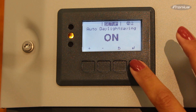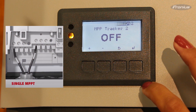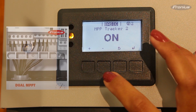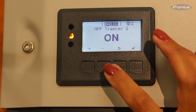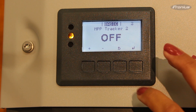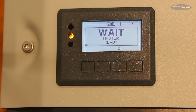Finally, the last step is the MPP Tracker 2 setting. If you have the single MPPT configuration, please leave the MPP Tracker 2 off. If you have the dual MPPT configuration, please leave the MPP Tracker 2 on. If you're combining all your strings before the inverter, please leave the MPP Tracker 2 off. In this example, the MPP Tracker 2 is off.